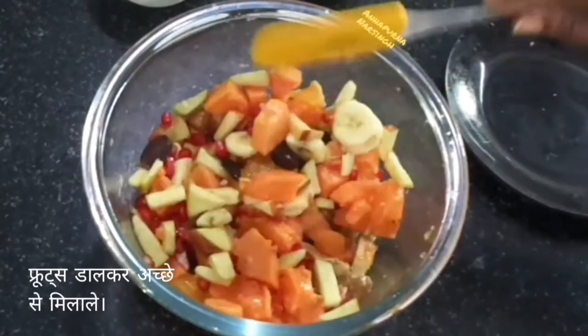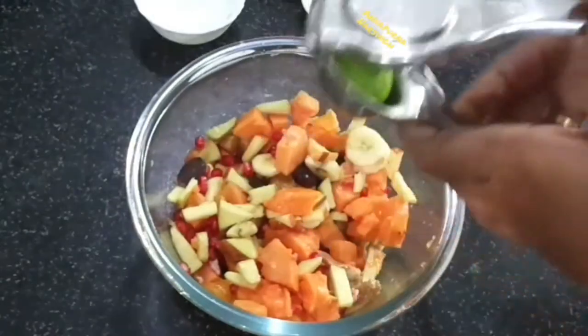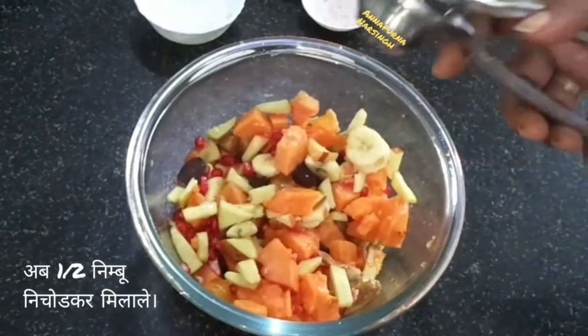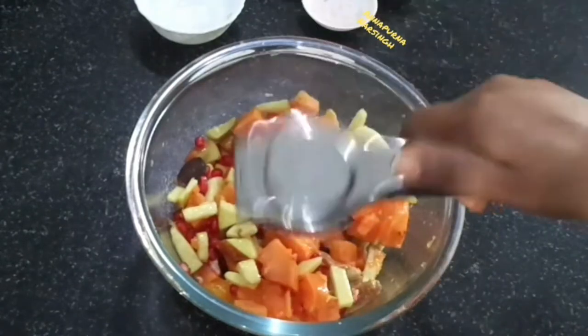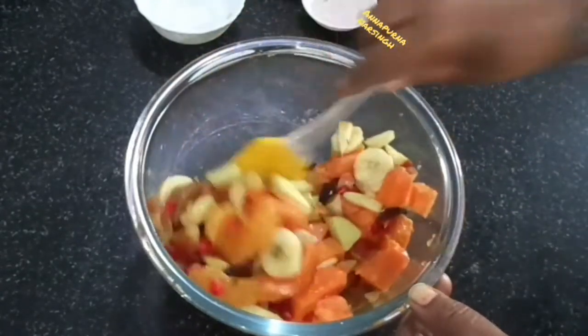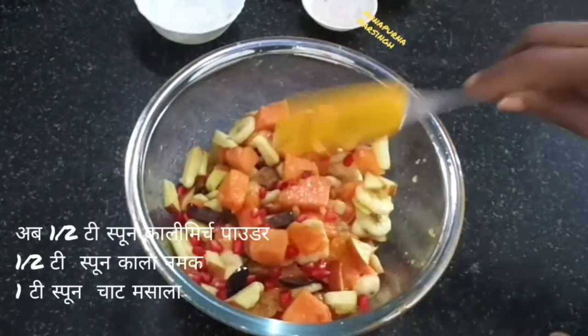Give a good mix without mashing the fruits. I forgot to show lemon earlier — now take half a lemon, put it into the lemon squeezer, and squeeze over the fruits. Adding lemon juice prevents the fruits from turning brown. Now mix everything very well.